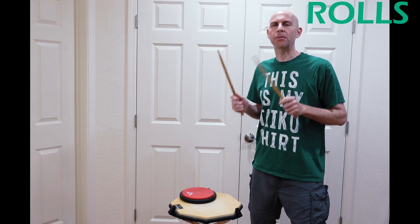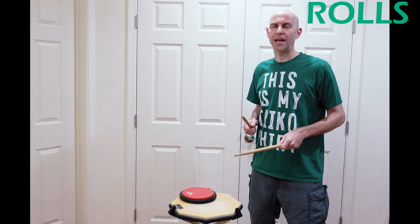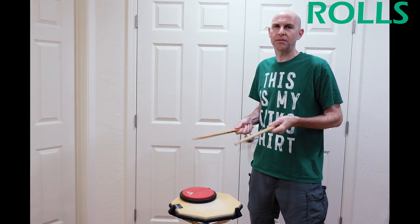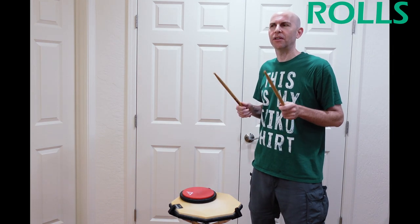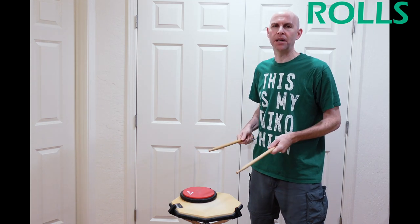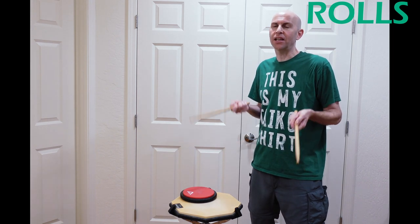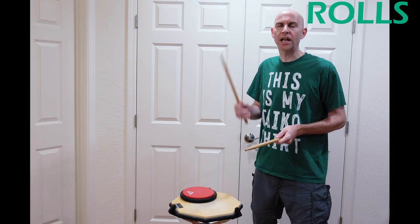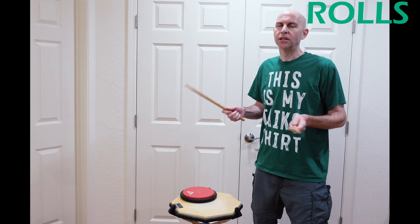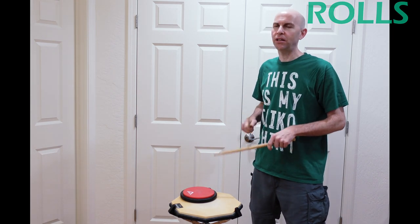Two things about the buzz and press rolls. First, neither one of these is really meant for volume — these are nuanced techniques. I can play a regular taiko roll pretty loud, but to do that with either one of these techniques, no, you lose the buzz. Knowing that helps you understand where you might put them in a taiko piece. And the second thing is kind of obvious: it takes practice to get good at just the technique itself, and then to put them together and smooth things out takes a little bit more. So don't be discouraged if you're not quite getting it.